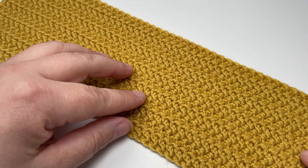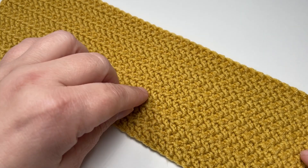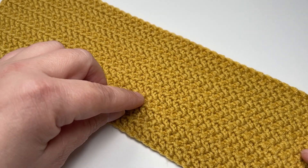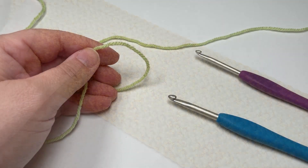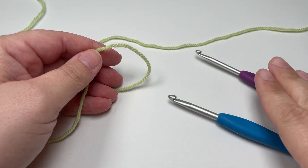For this tutorial you are going to need a crochet hook in the correct size for your yarn, a crochet hook two sizes bigger, some scissors, and a tapestry needle to sort those ends. So without further ado, grab your hook, grab your yarn and let's get crocheting.